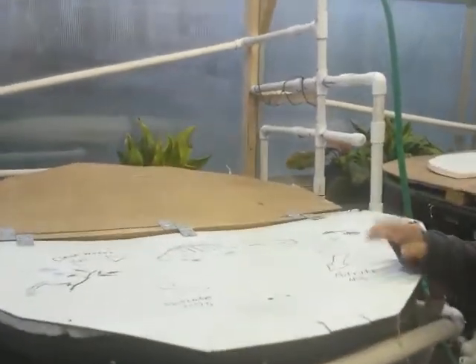First off, we can start with this thing right here. Inside this tank, there are about four grown tilapias. Right now it's too dark to see them, but there are four of them in there.